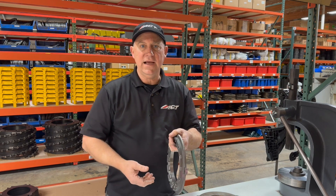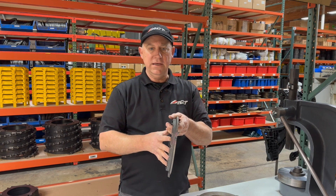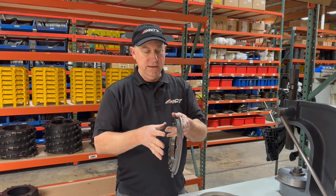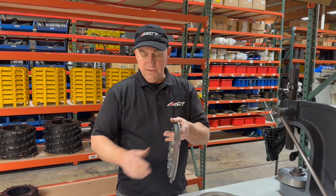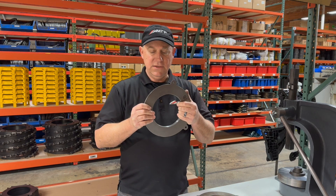Now every casting has its limits. I can't say that this won't fail — it's just a much stronger material and meets the racing standards as well. There are different grades of ductile iron, which is what this one is.